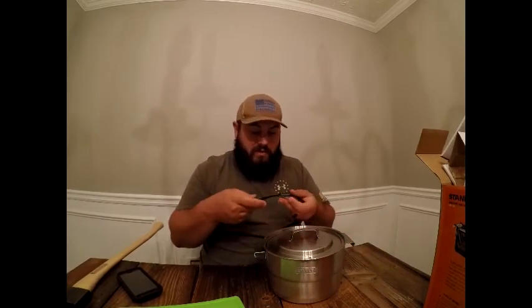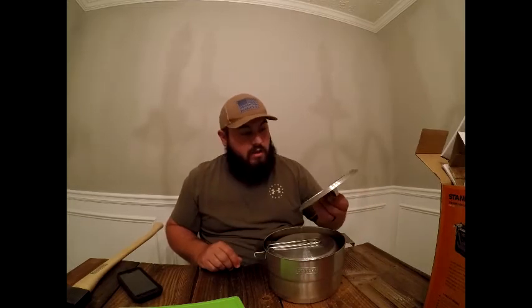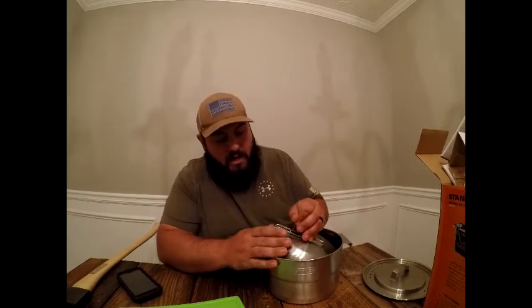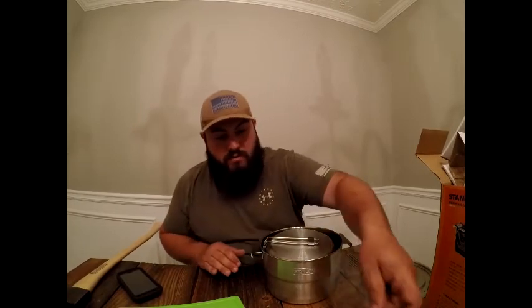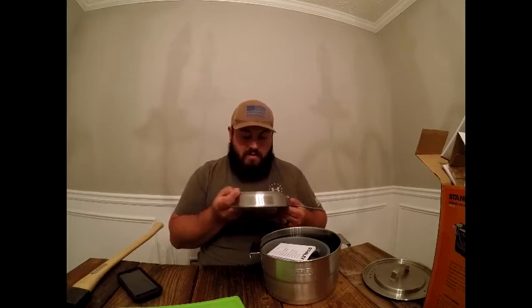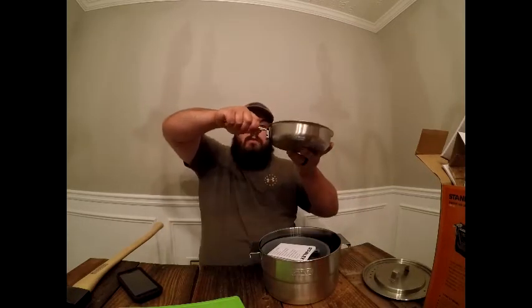It comes with a bungee cord that holds the lid down — you can probably reuse that in camp. There's a diagram showing how to pack everything back in, which I would definitely need. The frying pan is 32 ounces. It's got spring-loaded folding handles — you slide that down during use. And it's a three-ply frying pan, which is why it feels so solid.